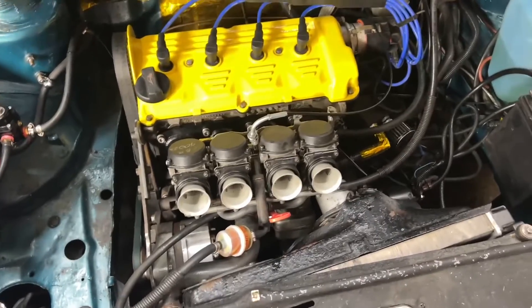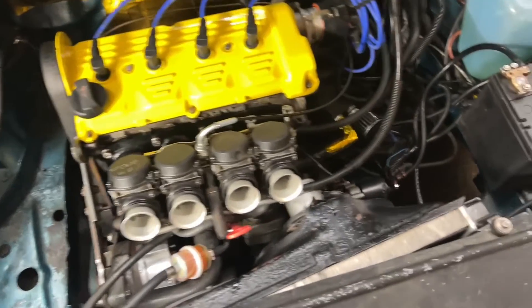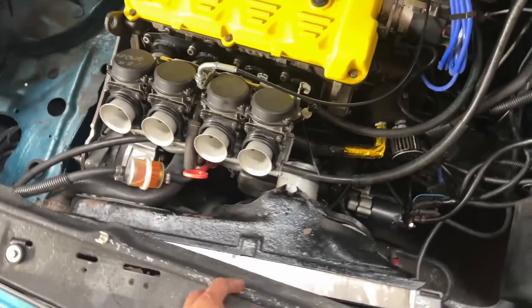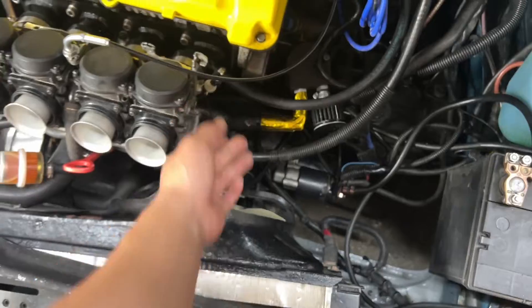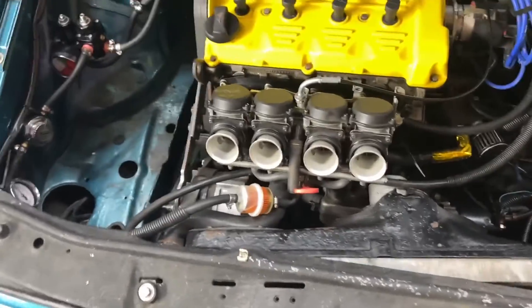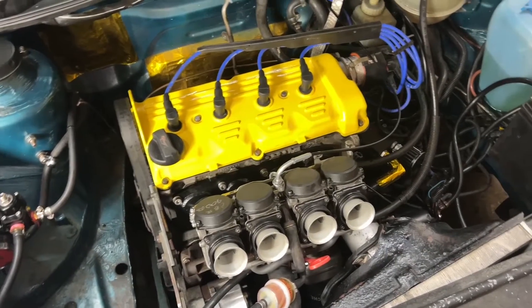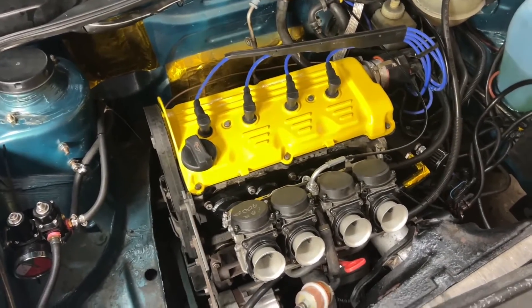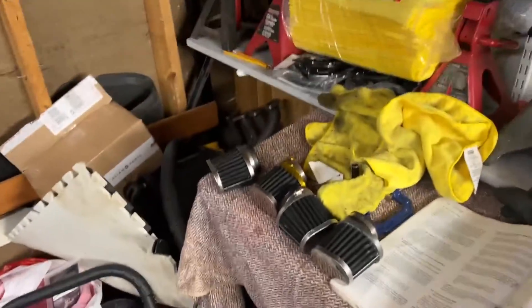We'll see when we start the car later — it's a little early right now, but in a few hours we'll start the car, see how AFR has changed, and if our RPM changed. Since we fattened it up a little bit, we'll adjust RPM with this guy here. We'll see where we're at, but it should be better than where it was — it was sitting at like 14.0.